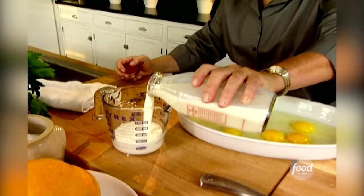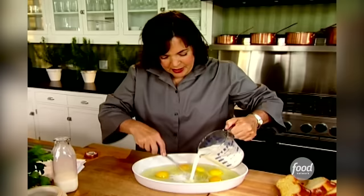The next thing is milk or half and half if you really want to be over the top. It's a cup and a half of whole milk or half and half. I want to keep my husband around for a long time, so I'll use milk.